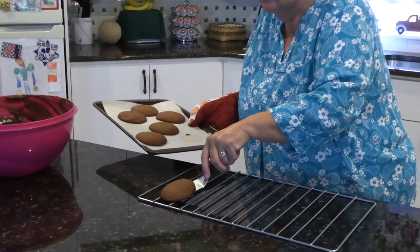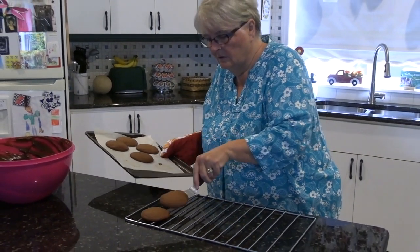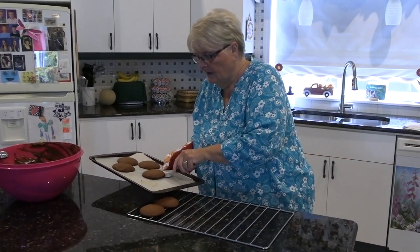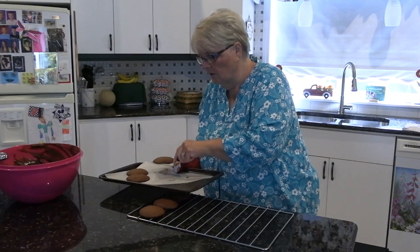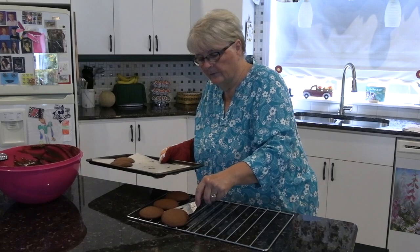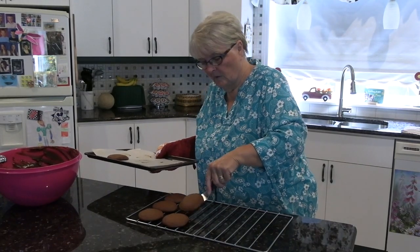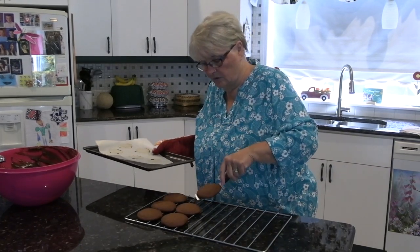We'll put them on this rack to cool. I didn't know this, but the longer you let your cookies cool, the more flavor they're going to get. I didn't know that. So I let them cool for hours.